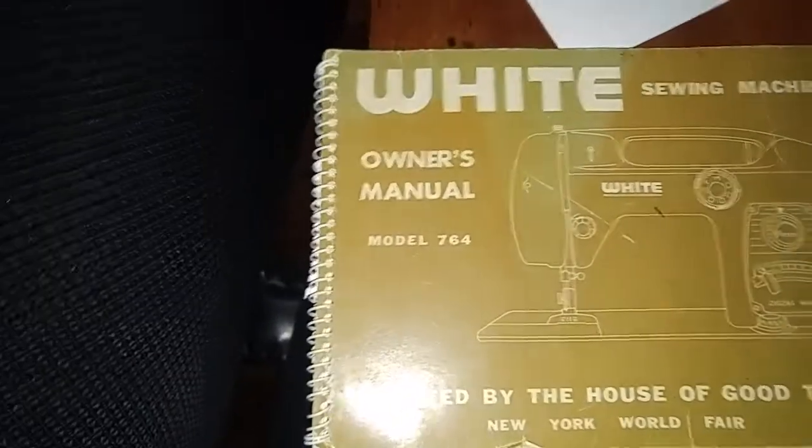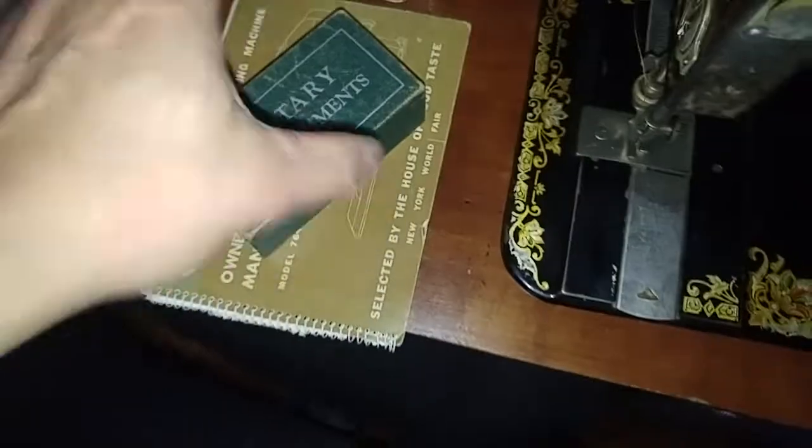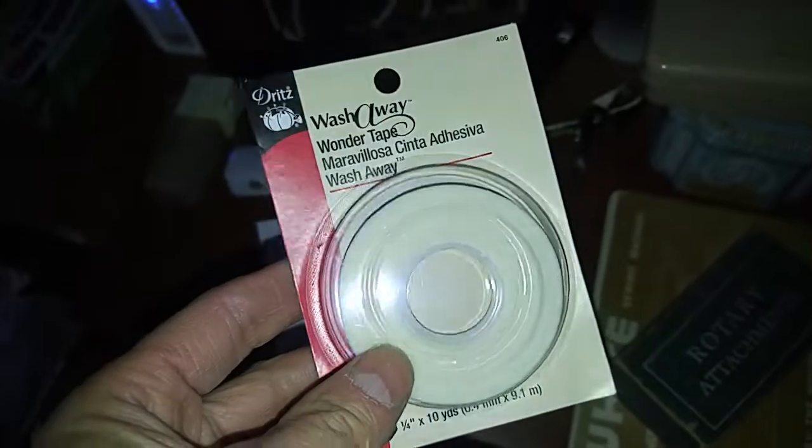There are some additional rotary attachments — I'm not sure what all of them do. And then there are the manuals, an actual manual, which is great. I'll try to scan it, and if it's not already uploaded online I'll get it uploaded.